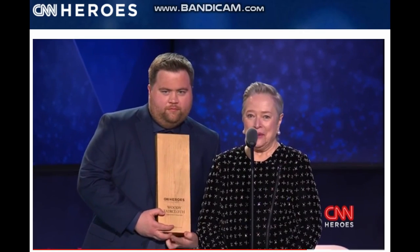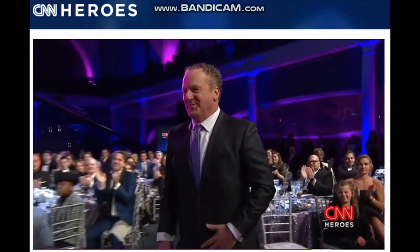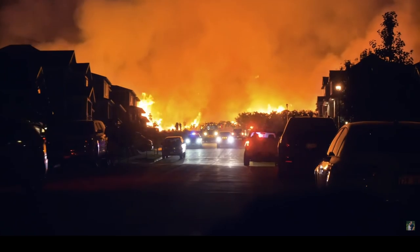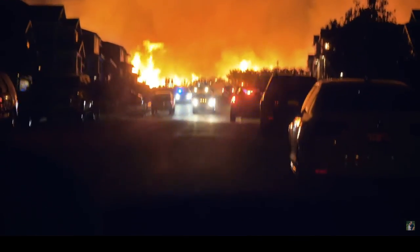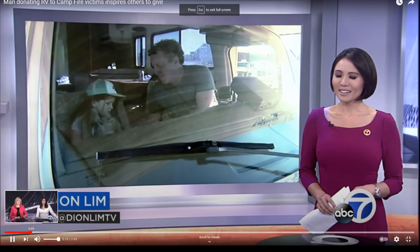Please join us in honoring CNN Hero Woody Faircloth. Hi, my name is Woody Faircloth. I'm the founder of EmergencyRV.org. In 2018, my six-year-old daughter and I were watching coverage of the Camp Fire, where 50,000 people were displaced. Over 100 people died — it destroyed the whole town. And it just occurred to me: what a no-brainer. There are RVs everywhere. Surely we can find one, drive it to California, and give it to a family so they had a place to stay for Thanksgiving.